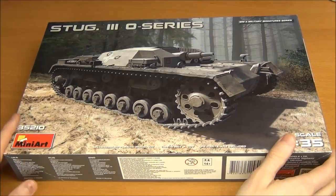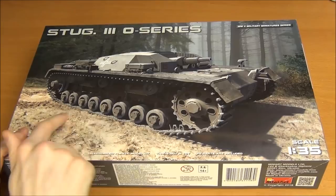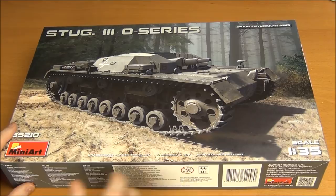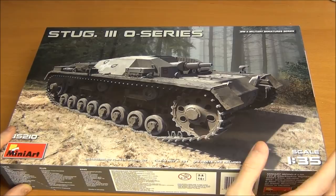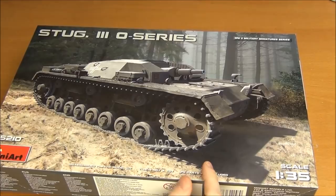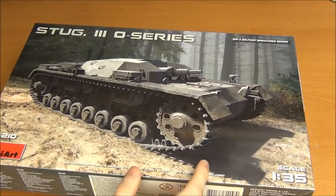The kit represents one of the five StuG 3 prototypes on the early Panzer 3 chassis. They were never used in combat because the superstructure is made of structural steel, not armored steel, so it's very soft. Basically it was there to test if the gun concept was feasible. There were five of them made, and the kit gives you options for three of the vehicles — A, B, or C — which were used at training grounds, possibly up until 1943 or 1944 for training StuG 3 crews.